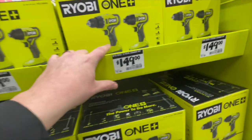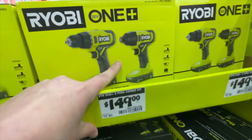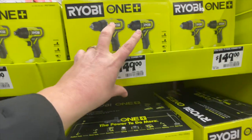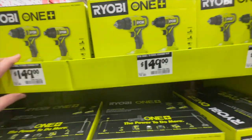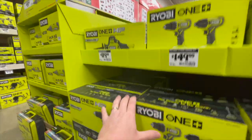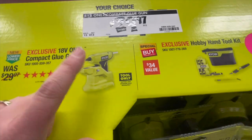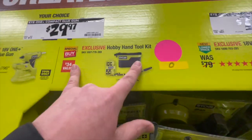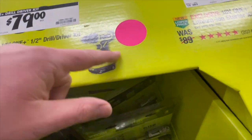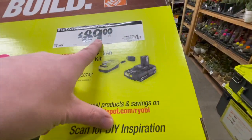When it comes to their brushed stuff, they do have these two kits for $149 as a two-tool combo with two 1.5-amp-hour batteries, a charger, and a bag. These are alright, but I would go for a brushless one instead — and they have a lot of those. $29.97, you can get the compact glue gun. That's useful — I'd pick that up. Along with this, the Hobby Hand Tool Kit. $79, you can get the Jewel Driver Kit.